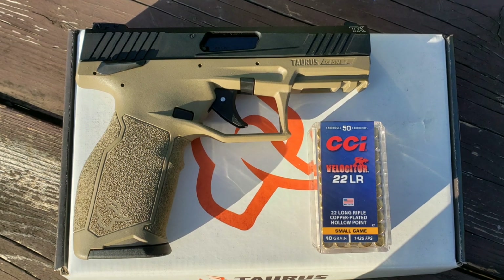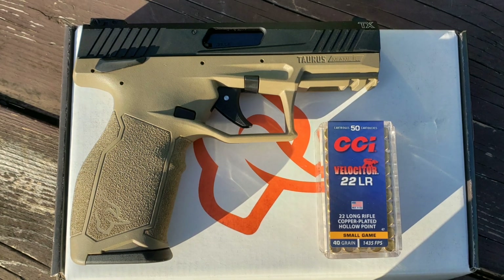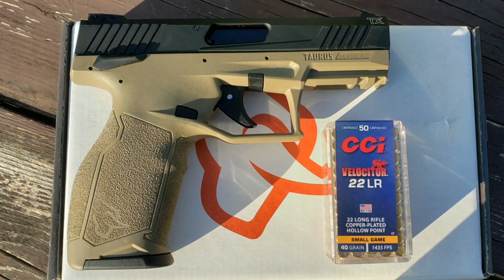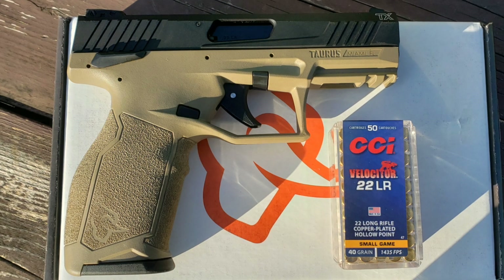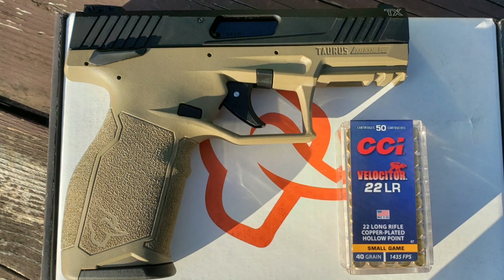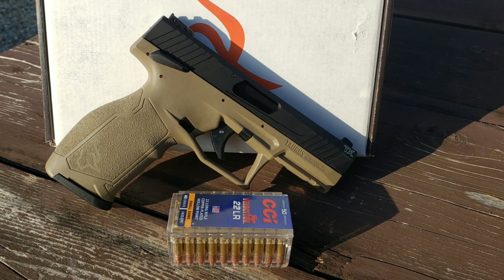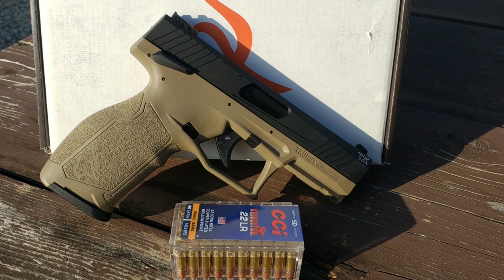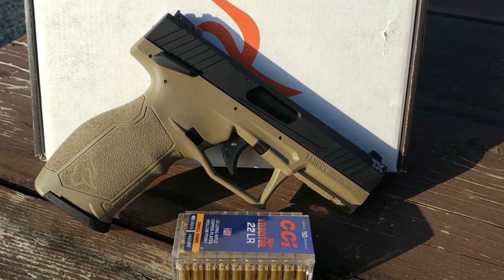I discovered this issue because I released a review video of this gun and I actually ended up having a squib load from my ammunition. When I went home I was researching TX22 problems — not sure if it was the ammo or not — until I reviewed my footage and confirmed it was indeed a squib load. So it was not the gun's fault, but that's how I happened upon this information: after having issues at the range I came home and did research to see if there were any potential issues with the gun. It did end up being a squib load.